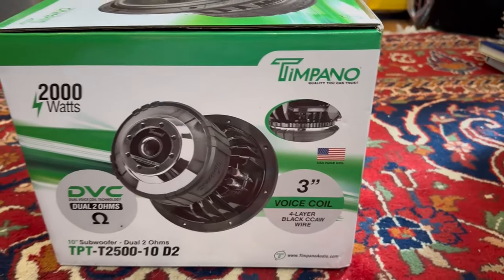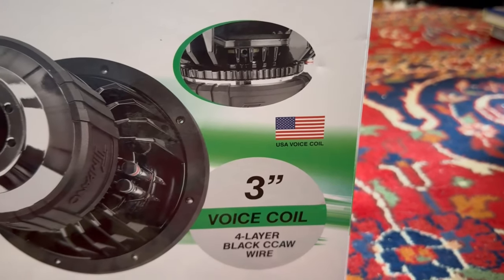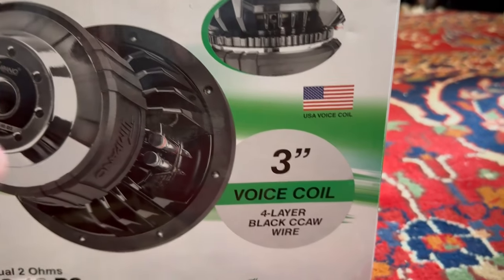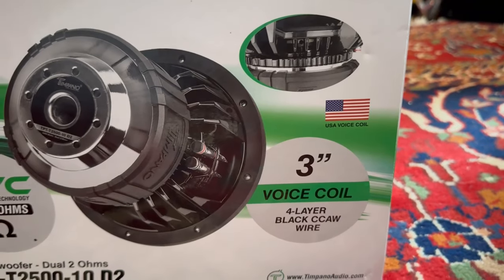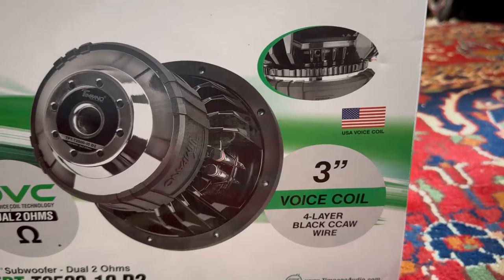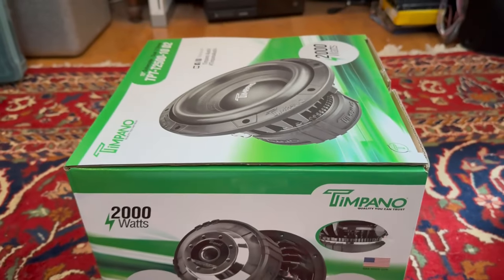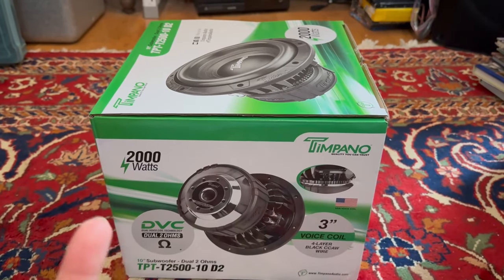What I really like to see: in the TPT-2500 series they all have USA-made voice coils, and they all share the same voice coil — a 3-inch black copper-clad aluminum four-layer coil. That thing has been taking a lot of heat in my car; I run it on an 8K amp and it pushes those things pretty tough, but it does extremely well. I'm sure this 10-inch will also do well.